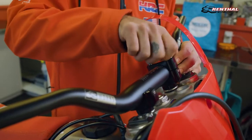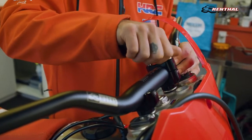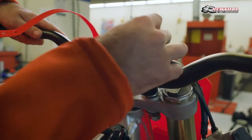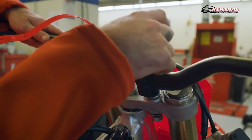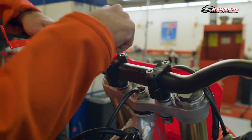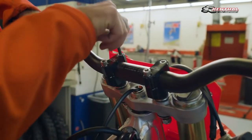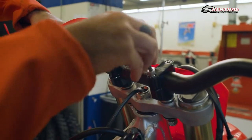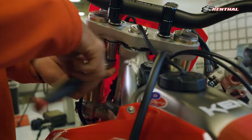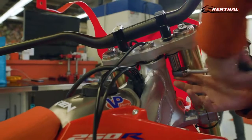To ensure your bar mounts are aligned correctly, next install your Renthal Fatbar 36 handlebar. Place your handlebar in the bar mounts and secure them with the top handlebar clamp. 36TEC bar mounts utilize zero-gap technology, so you want to be sure to tighten down the front of your bar mounts first before tightening down the rear. With your handlebar in position and aligned within the clamps, next tighten your bar mounts.